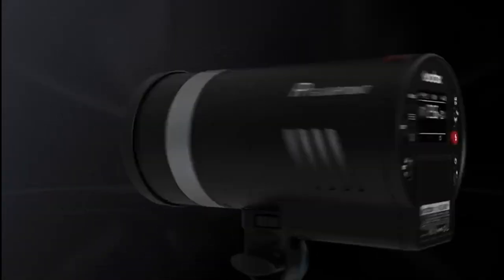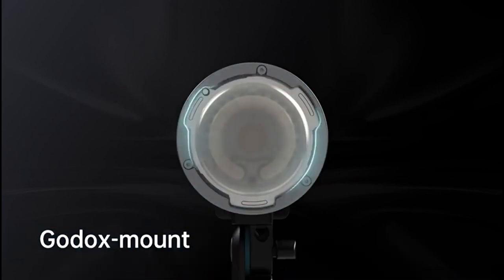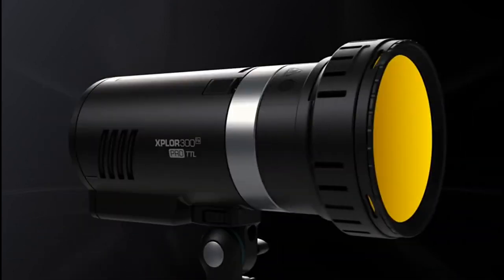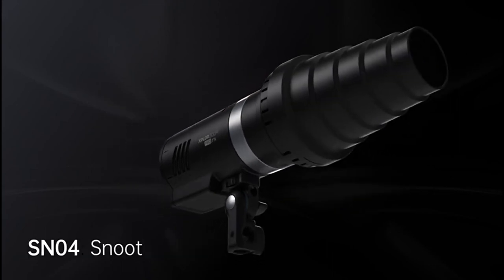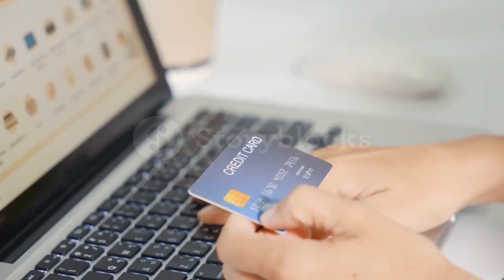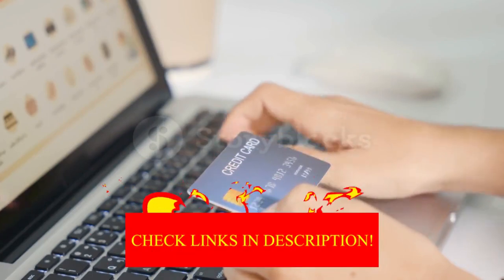Hey guys! In today's video, I'll be reviewing the top 8 best photography lighting kits. I made this list based on my personal opinion, and I try to rank them based on their quality, durability, customer reviews, and more. If you want to know about the best pricing and more information, you can check the description links below.